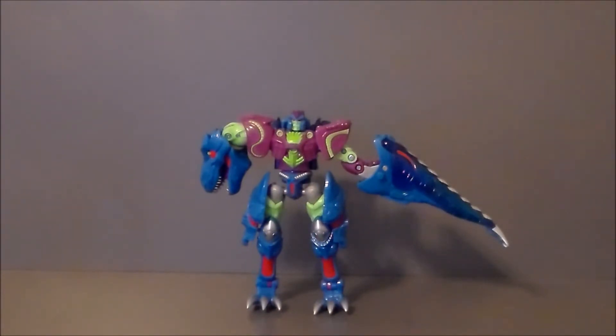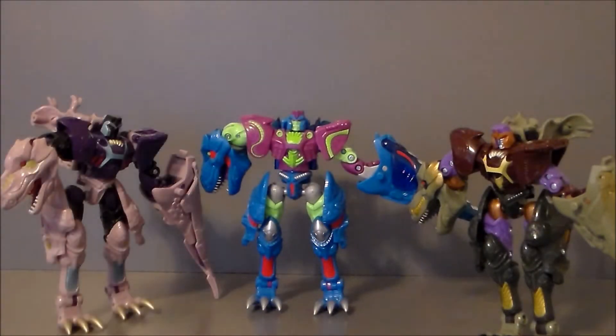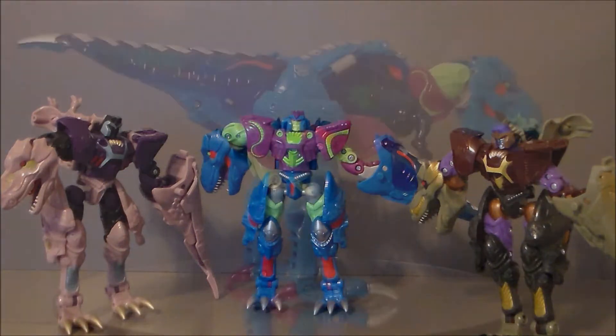Let's compare the BotCon-exclusive Cindersaur in robot mode with his painted counterparts. Here he is with the Transformers Cybertron Predacon Deco Megatron, and here he is with the 10th Anniversary Beast Wars Megatron. Definitely cool together as a set. I'm not really sure which one I like best — I gravitate more towards the 10th Anniversary, but I'm an old Beast Wars fan.